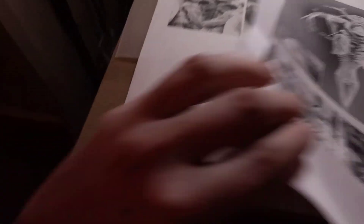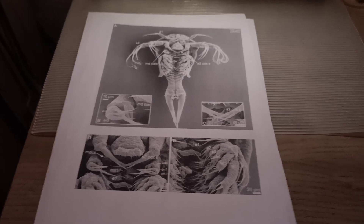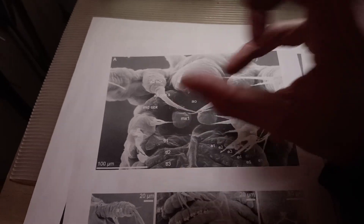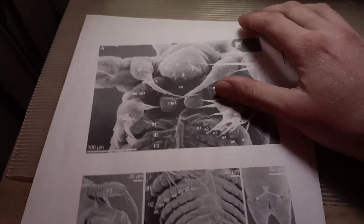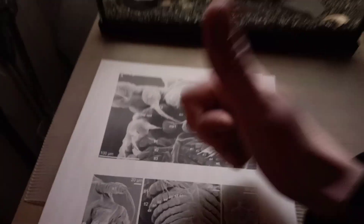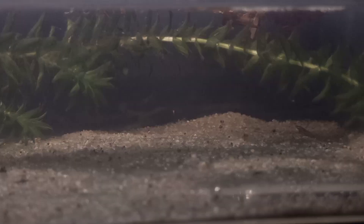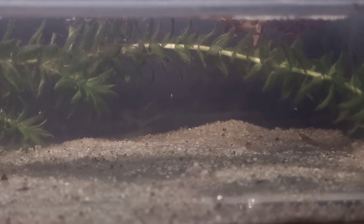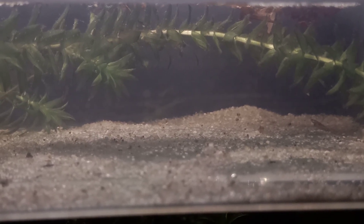These pictures are on the internet as well - you can find them on Google if you search for nauplius stages of triops. I hope you guys like these pictures. Let's take one more look at the triops nauplii. The little nauplii are developing really fast. Cancriformis does develop a little bit slower than longicaudatus or australiensis.